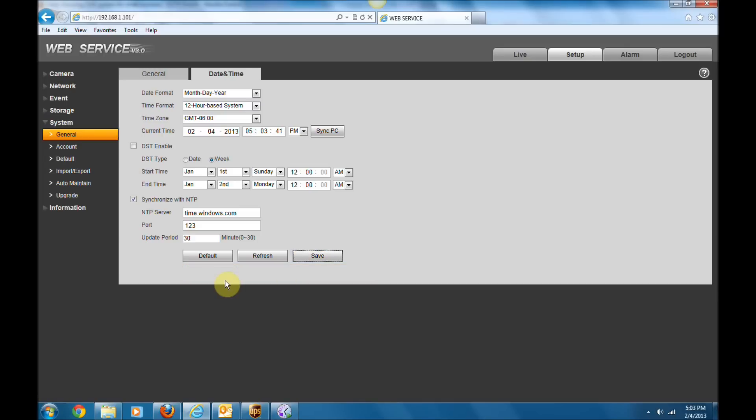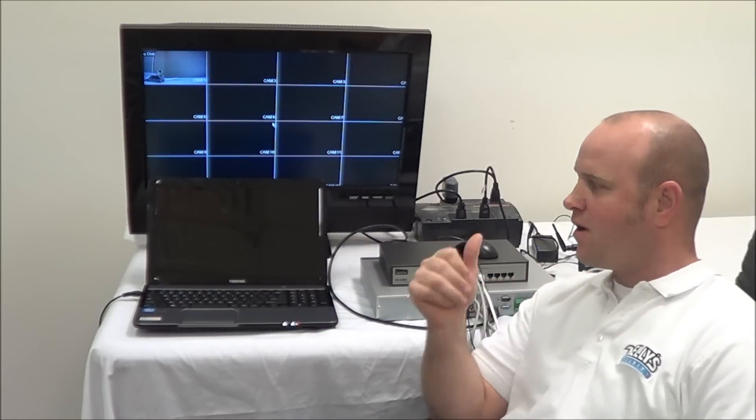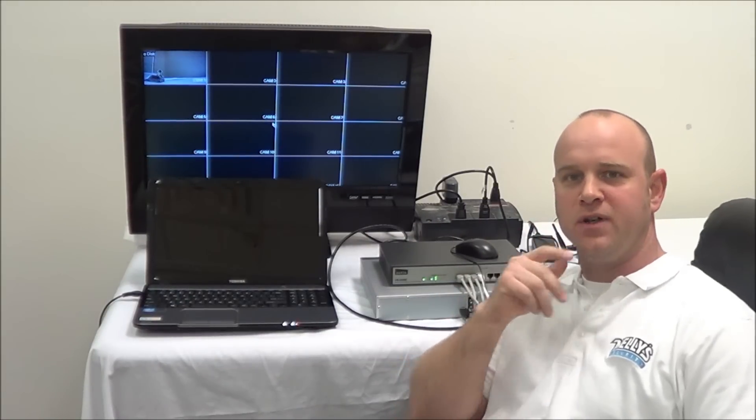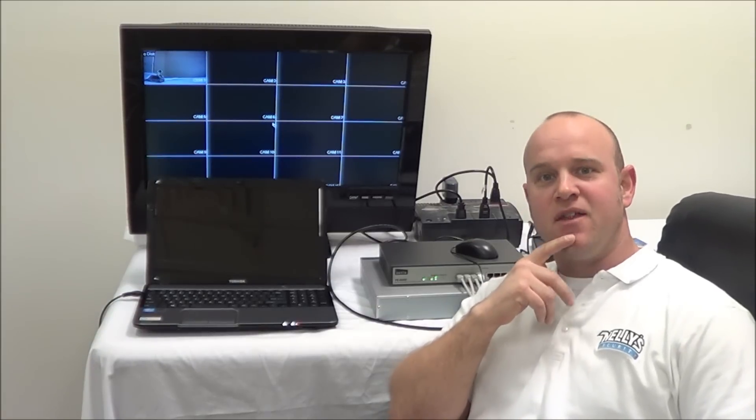Now you have your NVR and your IP camera set up on the same exact time. This is going to make searching a lot easier — if your IP camera and your NVR are not set up on the same time, the searching functions may not work properly. That wraps it up. If you have any questions or problems with your IP camera system, feel free to give us a call. This is Jeff Walker with Nelly Security — thanks for watching.